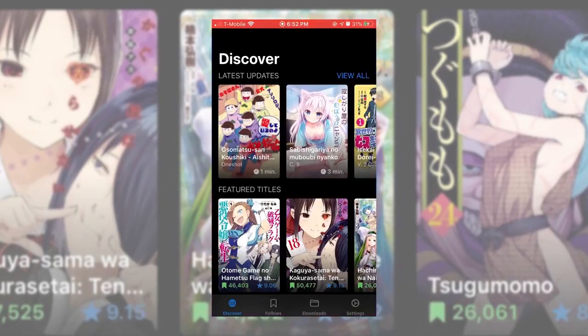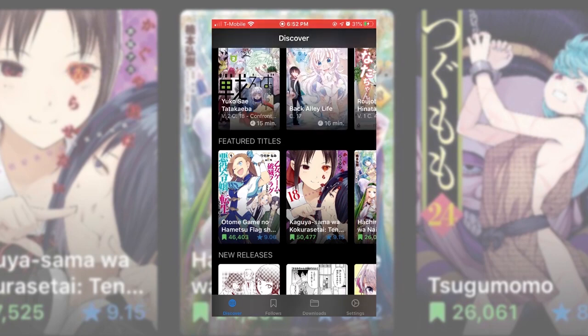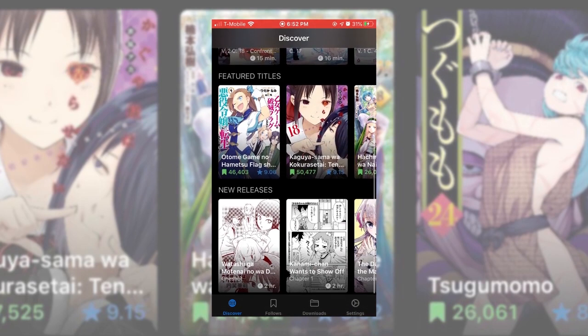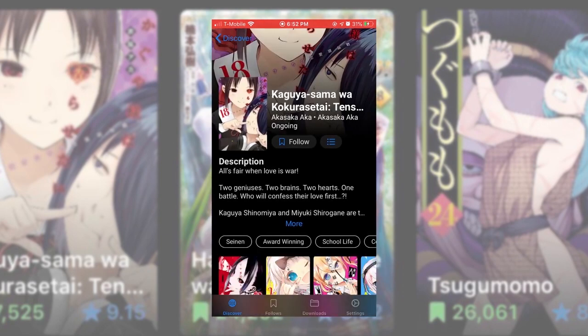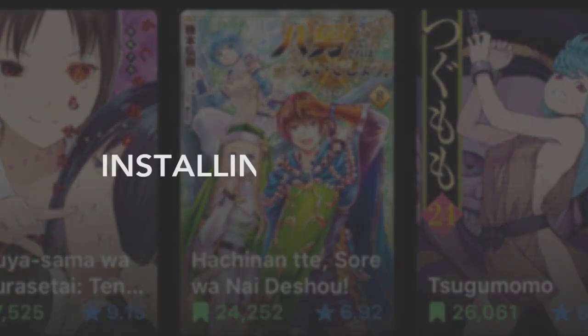Today I'll be showing you how to install Paperback, an iOS manga reading app that is currently under development. The public build for this app is now back on the AltStore, and it's already full of features readers would enjoy. Unfortunately, it's a little bit of a process to install, so follow along.